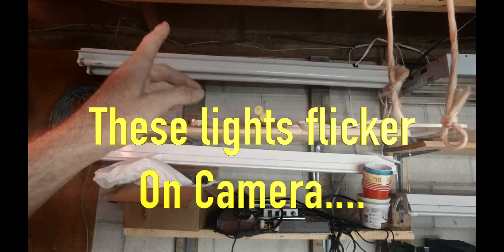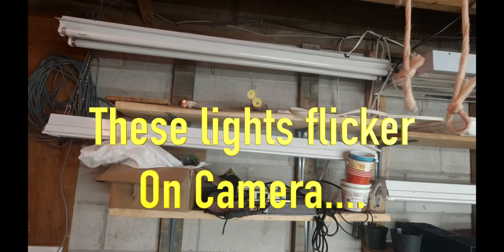I thought I would do an update on my grow room. You probably saw my video last year of me setting it up in the room, which I'll post at the end of the video so you can check it out. I have added a few more shelves here.